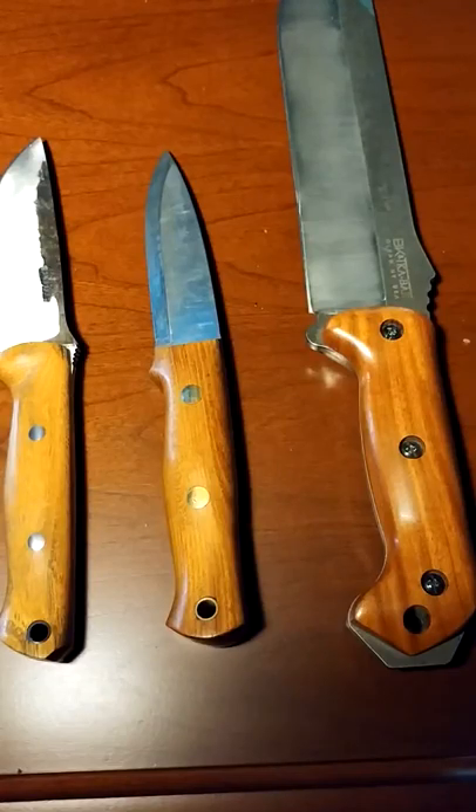There is the Janka scale for hardness, and some of the hardest woods are in Australia, but Osage orange ranks above locust, maple, oak, walnut, and birch. It is far above those in hardness — I want to say it's close to twice as hard on the Janka scale.